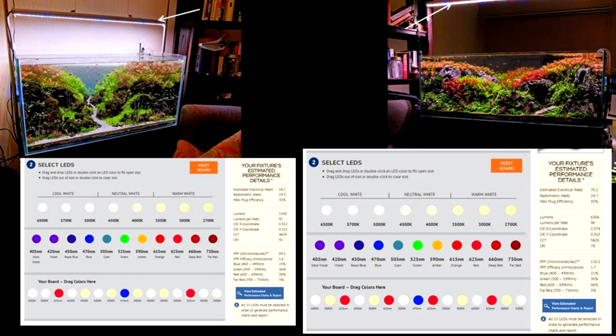Plus they look nice. For both of these tanks I use custom spectrum fixtures from BML. The left LED is rated at 4600K and the right LED is rated at 3600K — so much for the idea that low K rated bulbs cannot grow plants. For further explanation on this you can watch my lighting basics video.